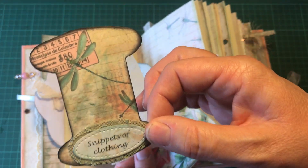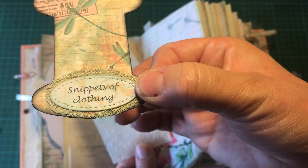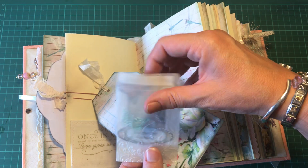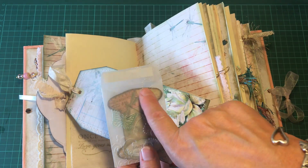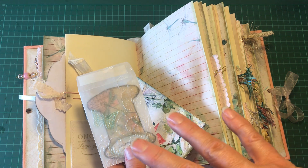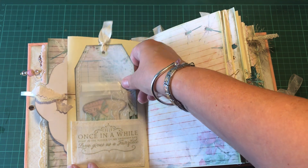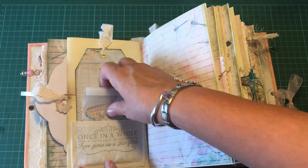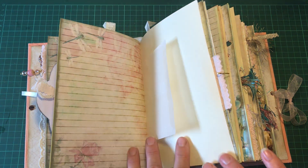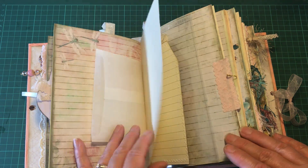The idea is that you can cut little bits of fabric from things that are precious to you and staple them onto this little card. It doesn't have to be clothing — it could be a piece of lace, a piece of a handkerchief, or anything at all. And there's a little glassine bag there too.